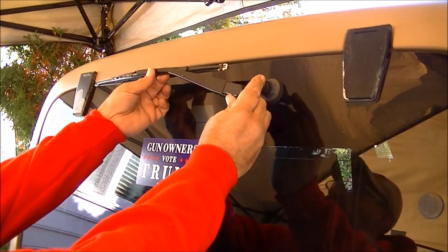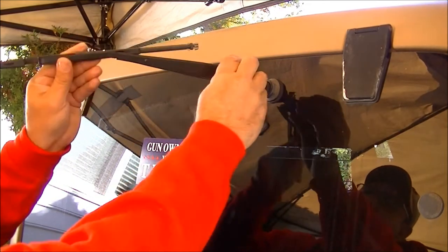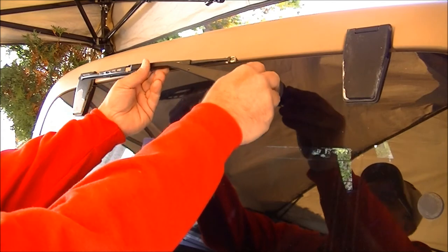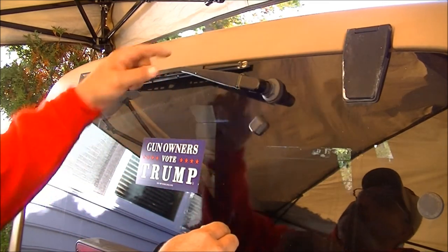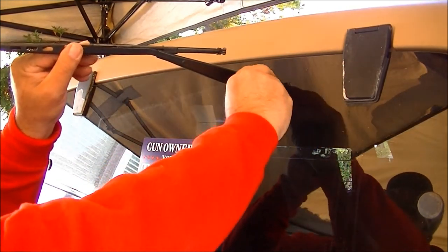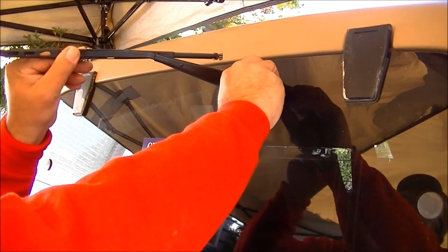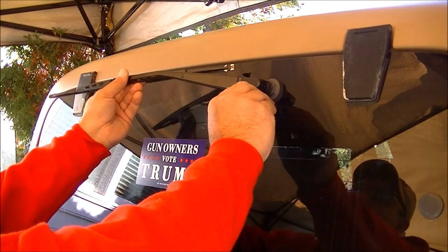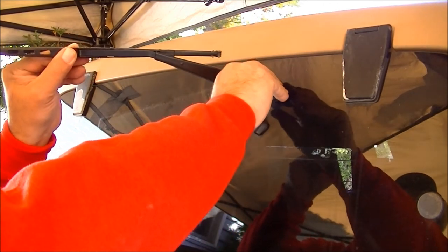Hold it up to the window and get a good visual of where you want it. I like it right there at the top of the window. Move that 90 degrees, slide it over, and put it down to see if it's where you want it. Alright, that's a little high on this corner — it's almost at the very top of the windshield. So pull that tab back out, pull it out, and let's turn it down a notch or two. Put that tab back in and put the window down. Let's move it back up and go one tooth or so to see what that does.